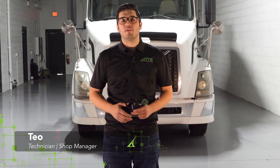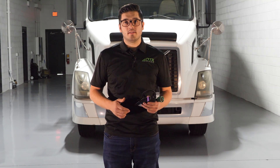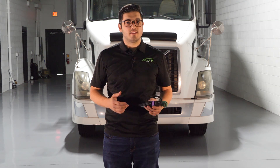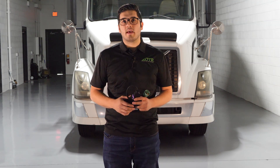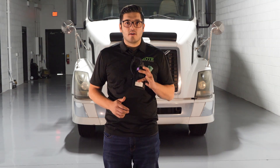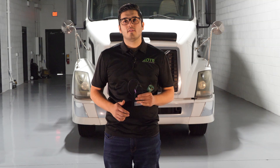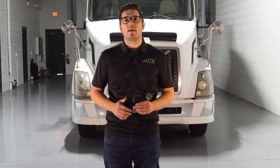Were you ever in a situation where you needed to do a force regen on your Volvo or Mack truck but couldn't? You had to tow your truck to the nearest dealer or find a shop that had the premium tech tool, and that's hard to do. Well today I'm going to try to simply do it with our DTC AFT reset tool that's force regen enabled.